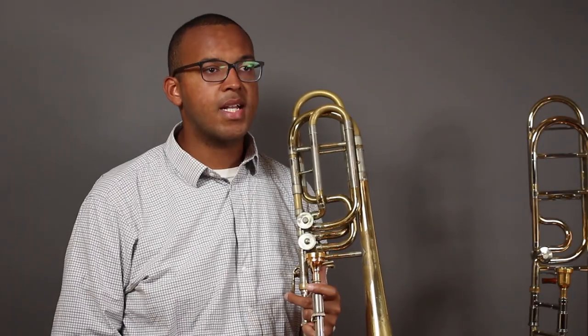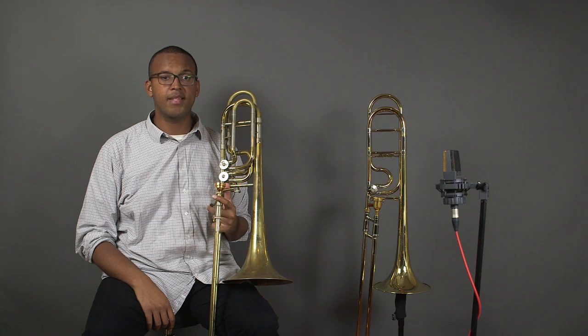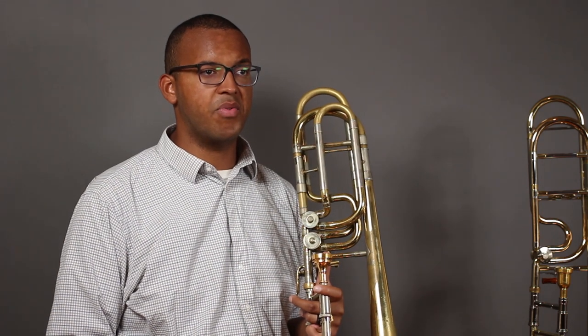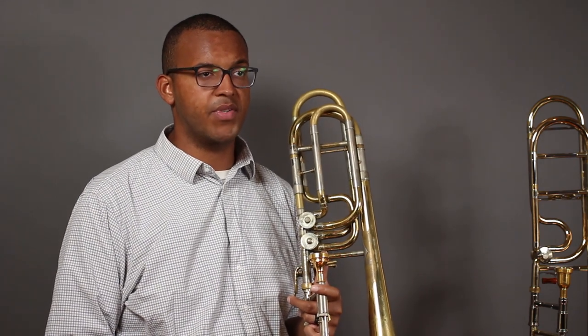A common question that comes up with the bass trombone is when should you switch a student to bass trombone. There is not a clear cut answer for this, but as music gets more difficult, a bass trombone player is a necessity in a trombone section. While the bass trombone is typically voiced at the bottom of the trombone section, it is still responsible for playing some of the same high notes that the tenor trombones are responsible for. As the main tubing of the bass trombone is the same as the tenor trombone, there is no technical limitation on high range, although as the instrument is larger, it can be more difficult to produce these higher pitches.